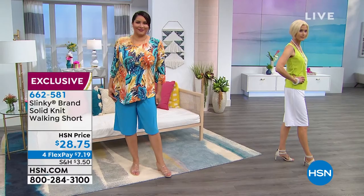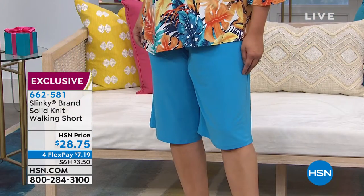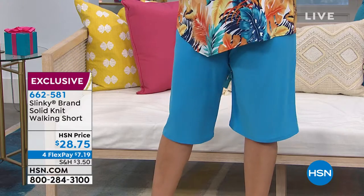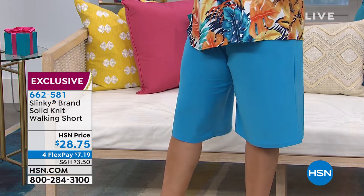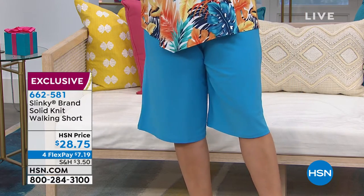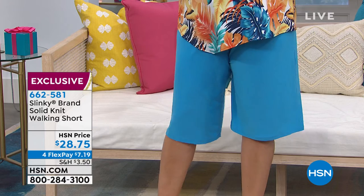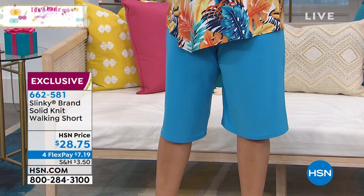These have become one of the most popular items of the summer — $28.75 for the solid knit walking short. We have great colors from black to navy, taupe, red, turquoise, white. The inseam is 14 and a half inches. These are made in the USA. Most of Jackie's line is made in the USA, which is pretty rare nowadays.